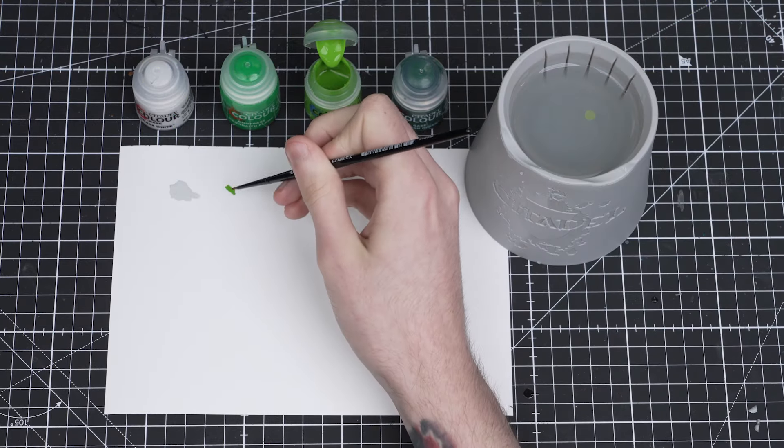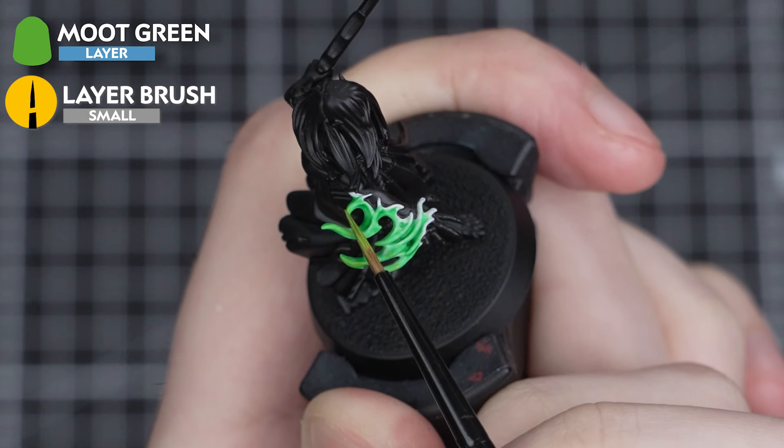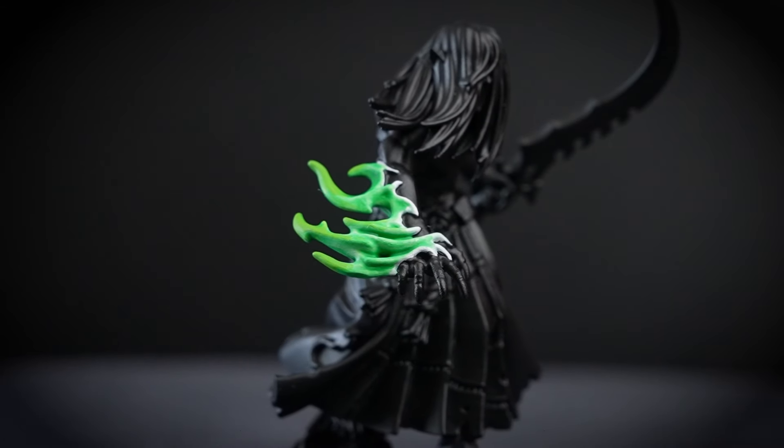If you want to take your flames up a notch, apply a couple of thin layers of Moot Green to the top third of each flame. Try not to get too carried away and paint too far down — sticking to just the top third will add an awesome colour variation and set you up nicely for the next step.